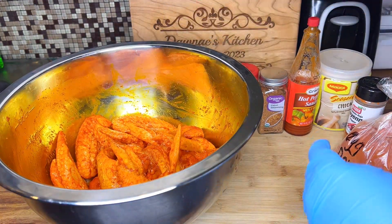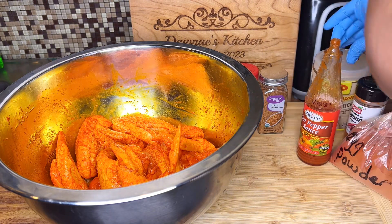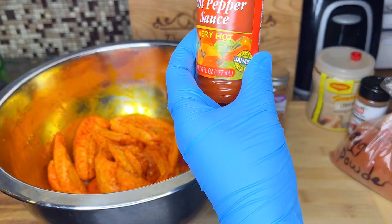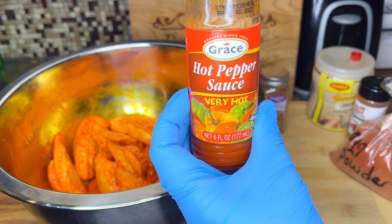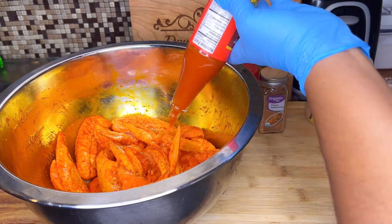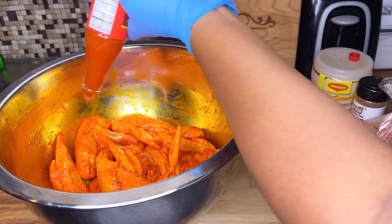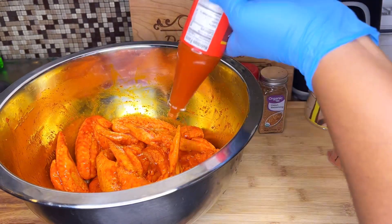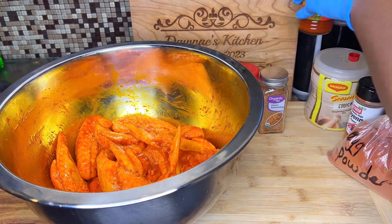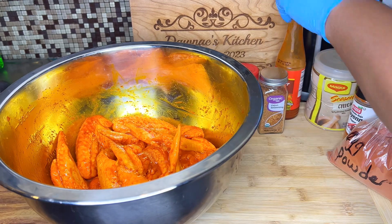I'm also going to add some hot pepper sauce. It's not going to be really hot, it's just for a nice taste. If you guys want to use more you can, but I didn't want it to be spicy — I just wanted a nice little taste with the sauce, so I just add a small portion. Then I'm just going to rub it in and leave it in the refrigerator for an hour to marinate.